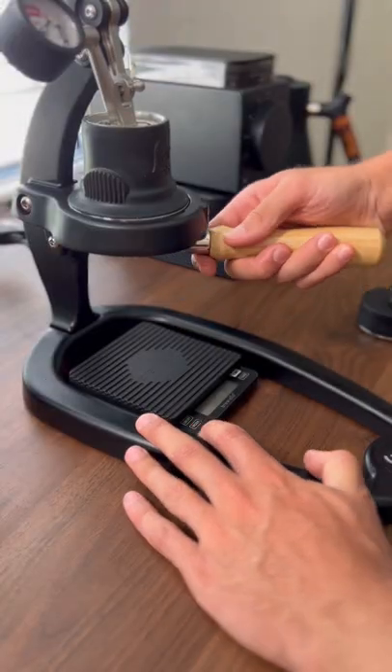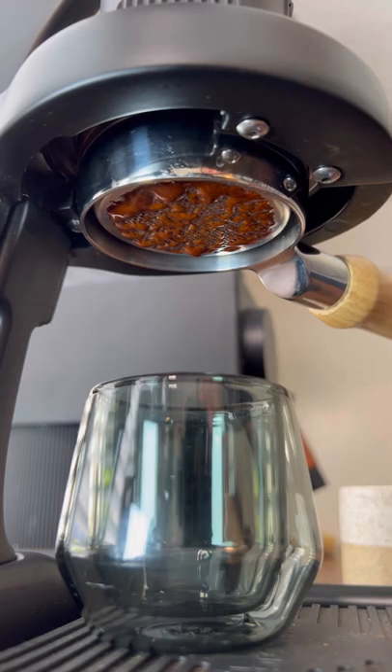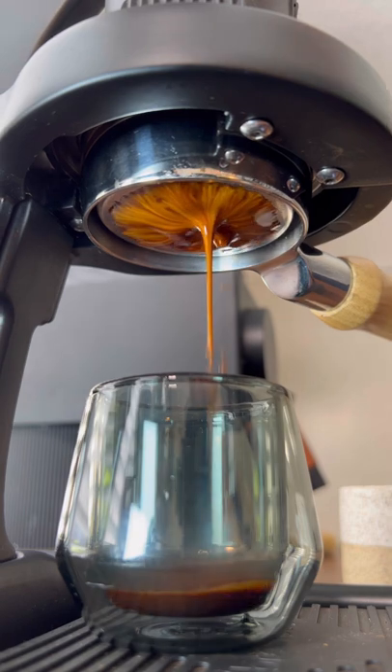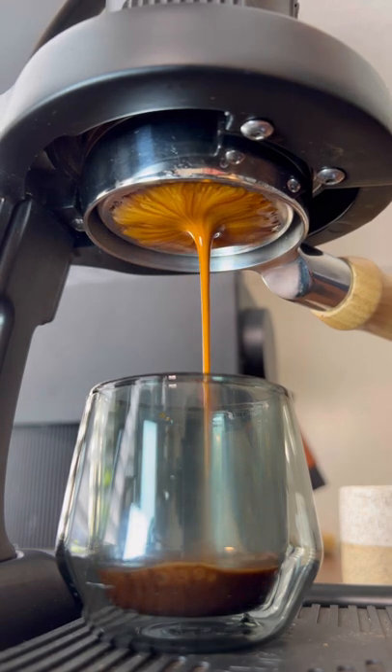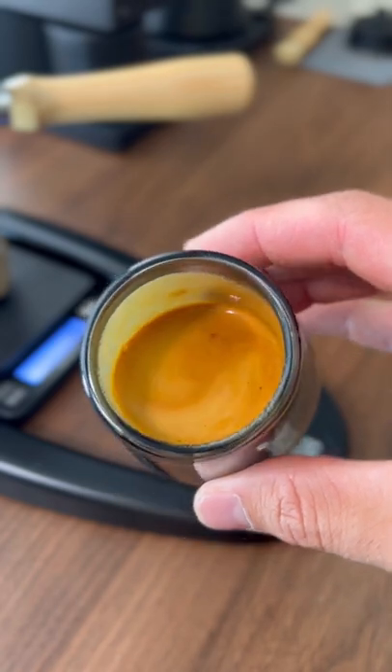Obviously, the most important question is how well does it grind. I'm happy to report that the shots I pulled with it were absolutely delicious. Some of that is because we're using Colson coffee, but a large part of it is due to the grinder.